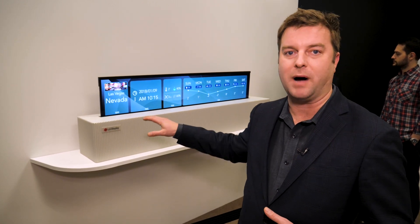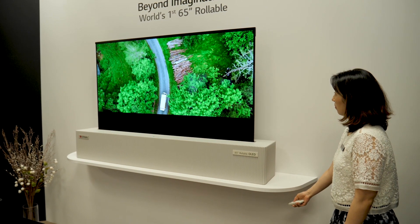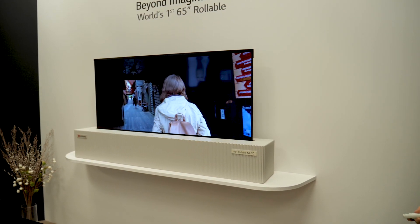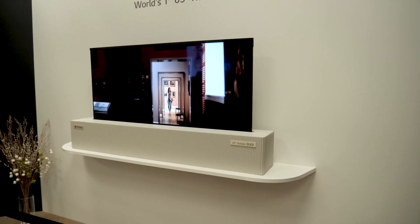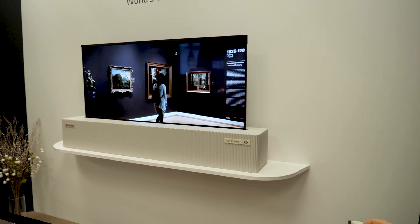Here's how the TV works: it does indeed roll all the way down into this little box right here. But something they've done is show how different display sizes can make sense in the home. Bring it down just a little bit and you go from 16 by 9 — your typical TV size — scaled down to 21 by 9 cinema wide. You know how you play a movie and get black bars on the top and bottom? That's because it's in a different aspect ratio.